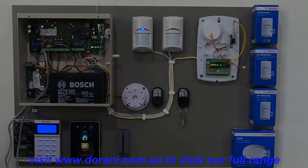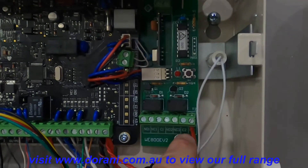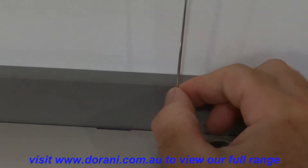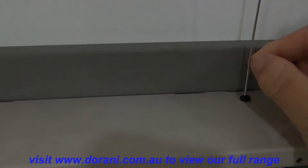To install a WE800 basic receiver onto a Bosch 2000-3000, there is a mounting screw through the board and a grommet at the top for the antenna. Ensuring the grommet is in place and the antenna is upright ensures you get the best range on the receiver.